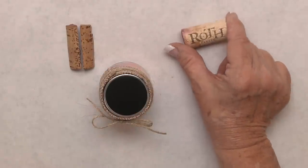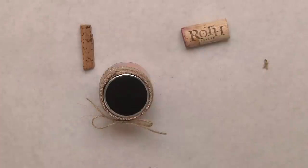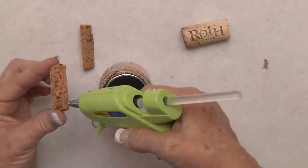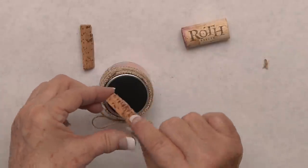Now we're ready to do our cork. We have to cut the cork in half and then into quarters. After cutting into quarters, hot glue one section onto the lid.